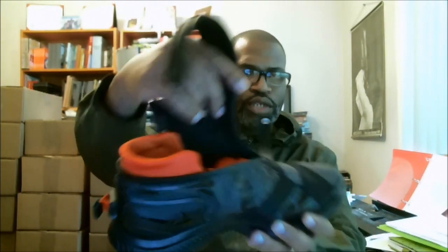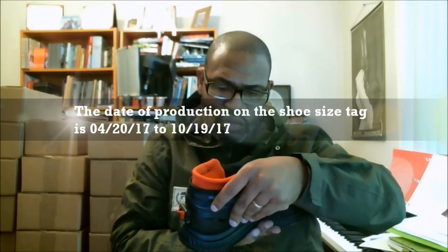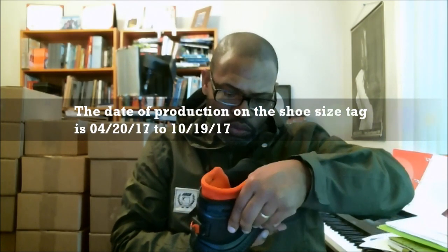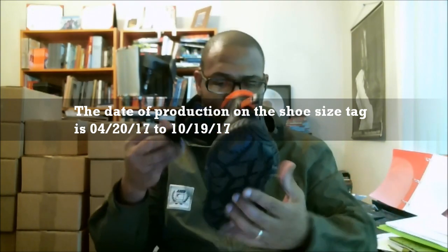And boom — flip it open. On the inside, you see the orange that's in there. And here's our production date: 04/2017 to 10/19/17. A little bit different date on that.